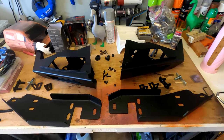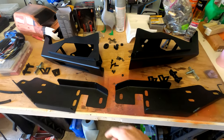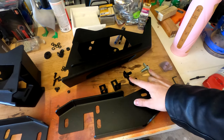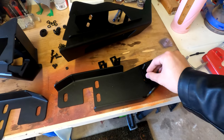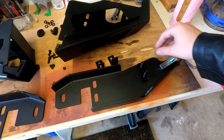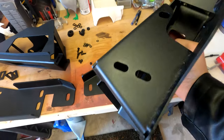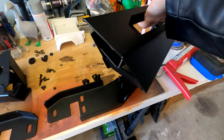We already went through the unboxing and everything. So we got the two high clearance side wings, we got the mounts, we got all the associated hardware. These screws here are gonna go through the bolt-hole cutouts in the metal and then mount to the adjacent spot on the back of the side wing.